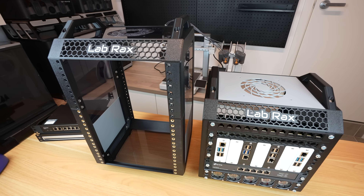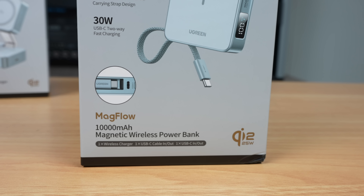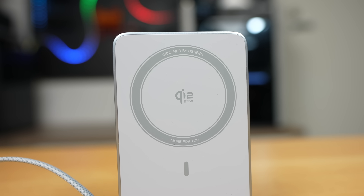Thanks to Ugreen for supporting today's video with their new Magflow magnetic power bank. The Magflow power bank supports the latest Qi 2 25 watt wireless charging standard.